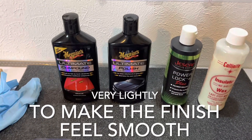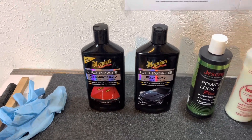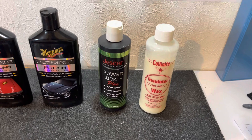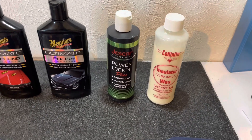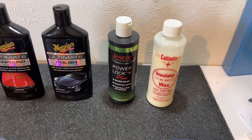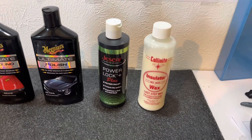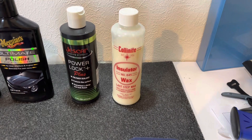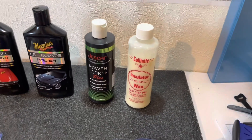Second was their car polish, which really shined up what the buffing compound removed. Then these two products — I'll put a link to two amazing car detailers. This is where the glow and the protection really come from. The Jeskar PowerLock Plus is a polymer sealer designed to work with all kinds of finishes, and it works great on lacquer and these old vintage lacquer finishes. Then the Collinite 845 Insulator Wax — the combination of these two bonding together is amazing.